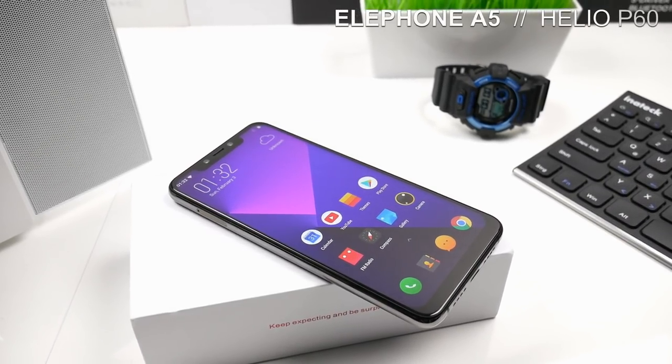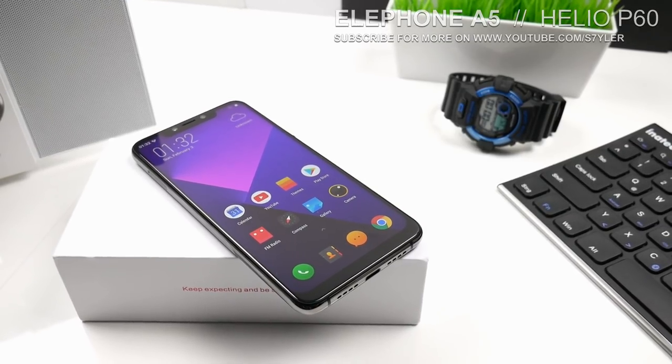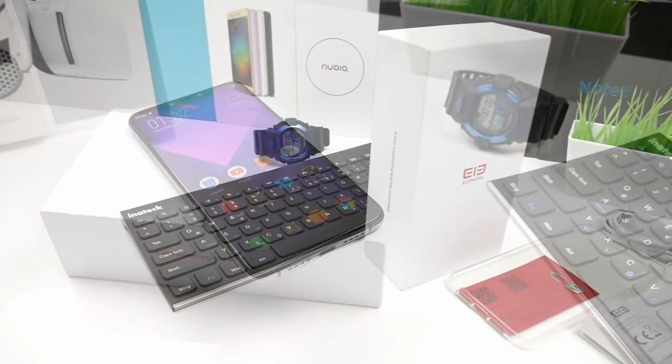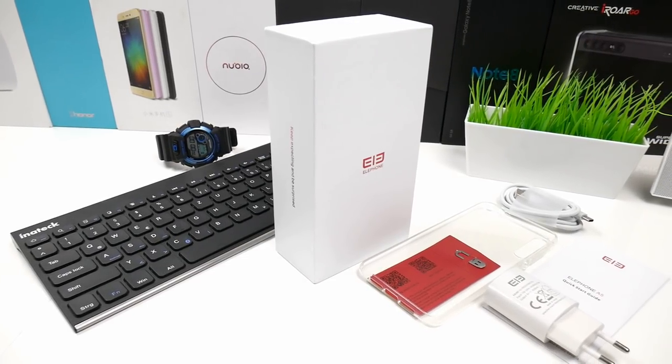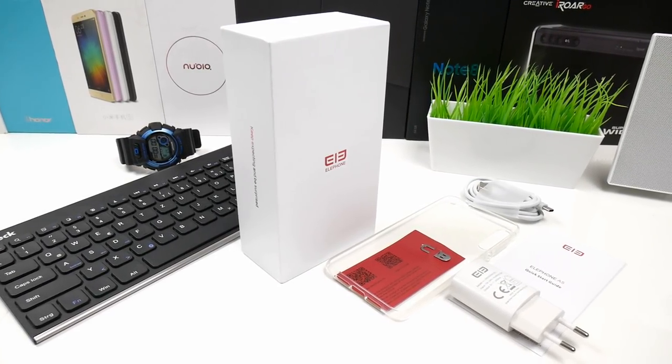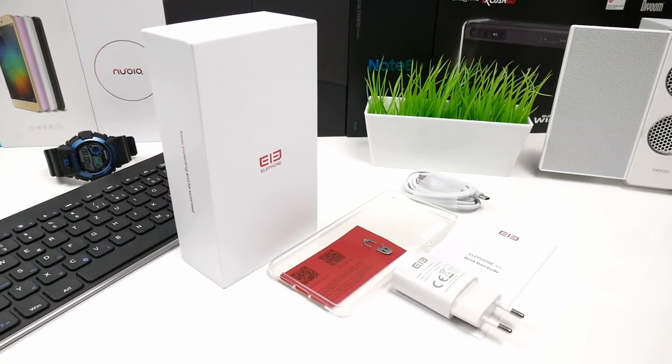Hey, what's up guys? My name is Peter, also known as Styler, and welcome to my channel called Sentec. If you're new then please subscribe for more upcoming videos. In this video I'm going to review the Elephone A5, and if you're interested in this product then please check out the links below in the video description.